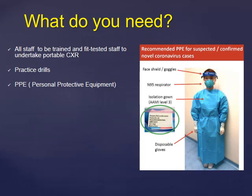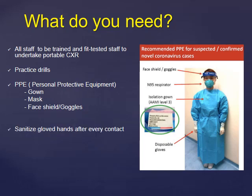What do you need in PPE? You need a gown, a mask, and either a face shield or goggles. One important thing is to sanitize your gloved hands during the procedure if you feel that you have touched the patient or have been in contact with the surroundings or the environment.